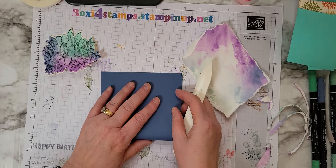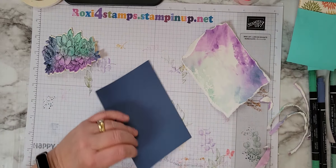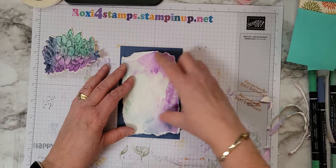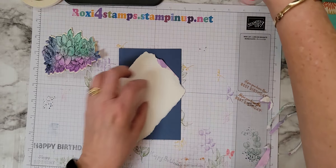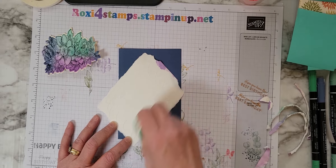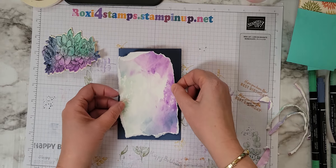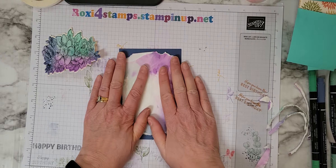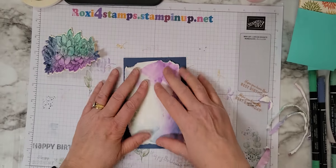Here's my Misty Moonlight — this, of course, was five and a half by eight and a half, scored at four and a quarter. We just folded it over. I'm going to lay that down. Again, I used the glue on this just because there was moisture in this card, and I'm not sure if I used my Stampin' Seal or Stampin' Seal Plus — it might rip up that layer. And I'm going to do it a little off kilter. You can see the sparkle and the purple from the Shimmery White.